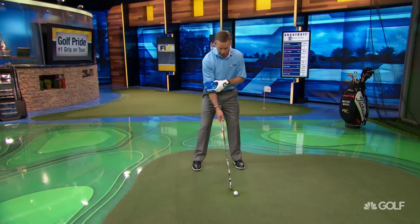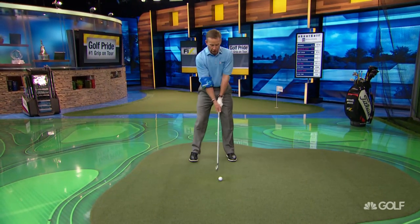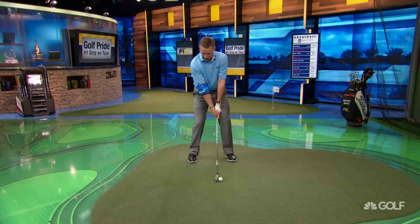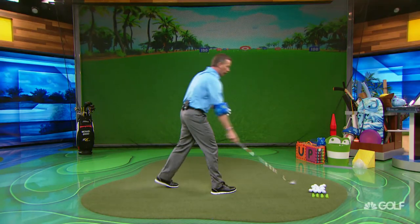All you're going to do is put this on the trail arm and just make some half swings. When you first start out with this, you're only going to hit it just a little bit and it's going to be very, very difficult for you.